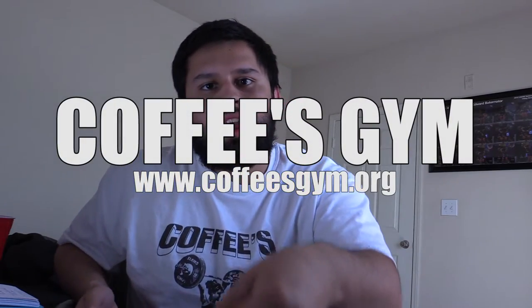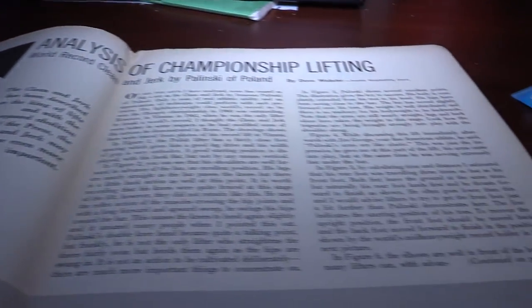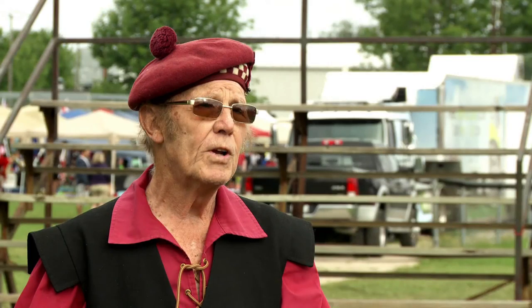Welcome back guys. I wanted to talk about an article from the August 1964 issue of Strength and Health magazine. The title of the article is 'Analysis of Championship Lifting' by Dr. Dave Webster. Webster was the Scottish National Coach for the Weightlifting Federation. He founded the International Highland Games Federation and is very involved in Strongman. He helps out with the World's Strongest Man as one of the judges and at the Arnold Classic. I wanted to roll a clip of the first time I had ever heard of Webster's name.